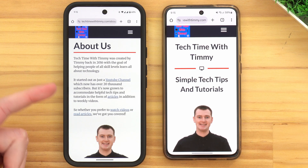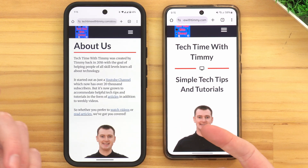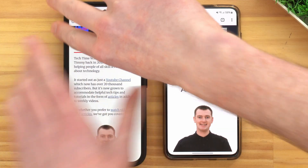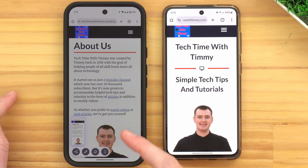On a lot of modern phones, there's actually a built-in feature that makes this really easy to do. On a Google Pixel, for example, you just take a regular screenshot first by pressing the Power and Volume Down button at the same time, and then, in this menu that appears, tap these arrows here.